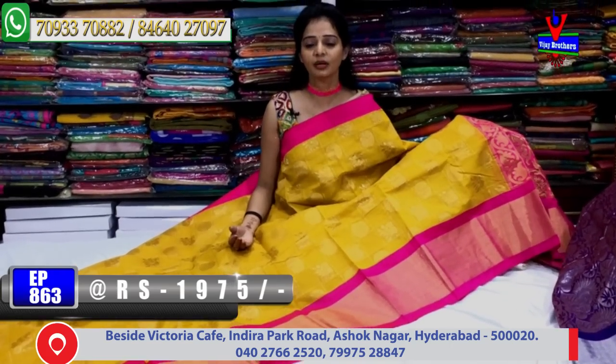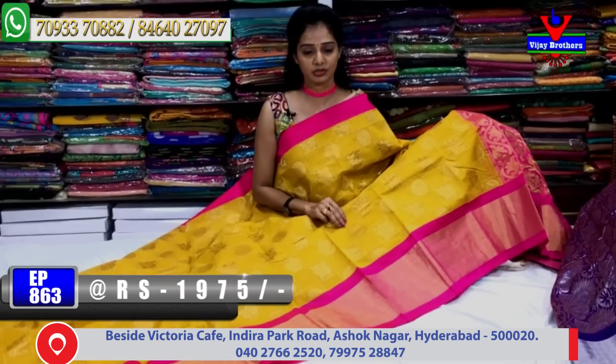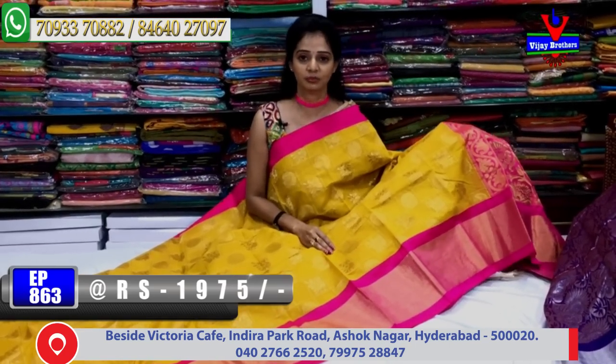We are showing only some sarees here. Many more sarees are shown in our mini shows. Please visit the showroom directly to see more.